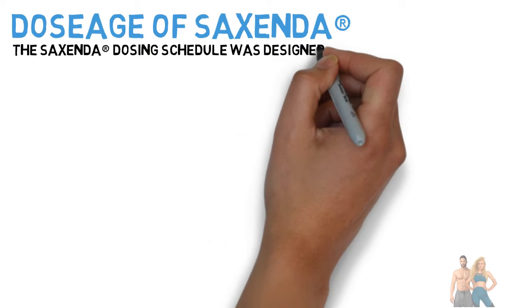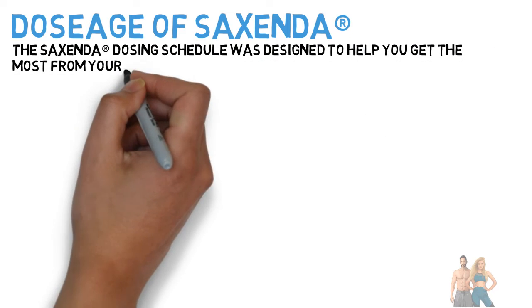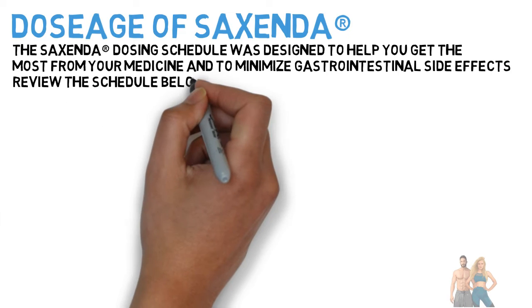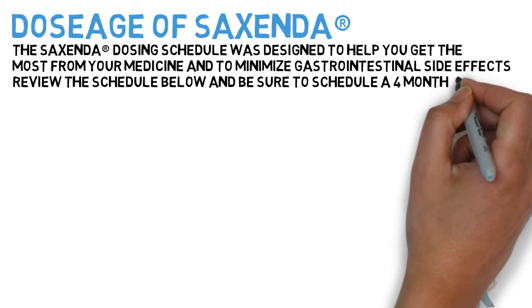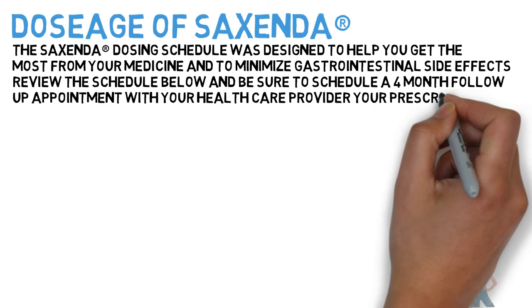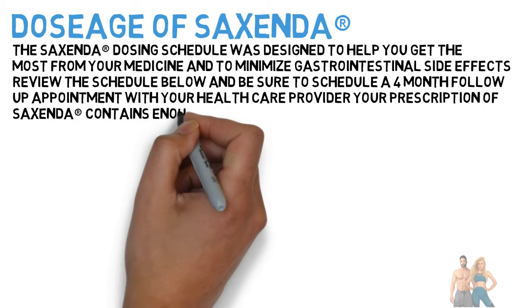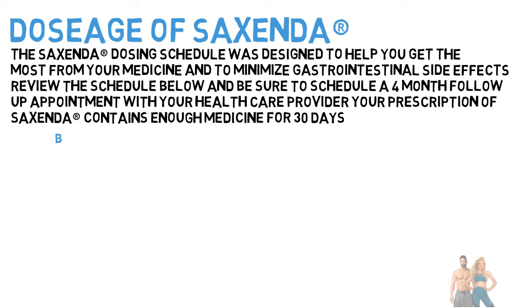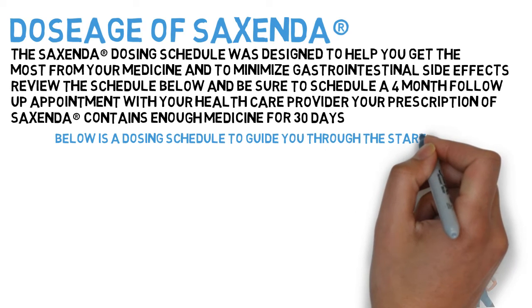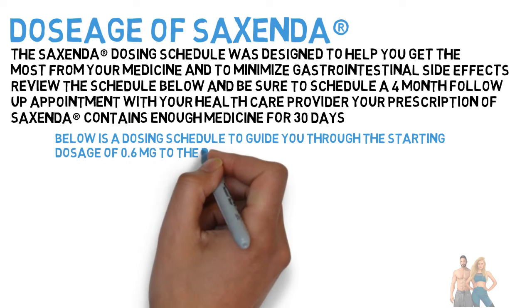The Sucsenda dosing schedule was designed to help you get the most from your medicine and to minimize gastrointestinal side effects. Review the schedule below and be sure to schedule a 4-month follow-up appointment with your health care provider. Your prescription of Sucsenda contains enough medicine for 30 days. Below is a dosing schedule to guide you through the starting dosage of 0.6 mg up to the maintenance dosage of 3 mg.